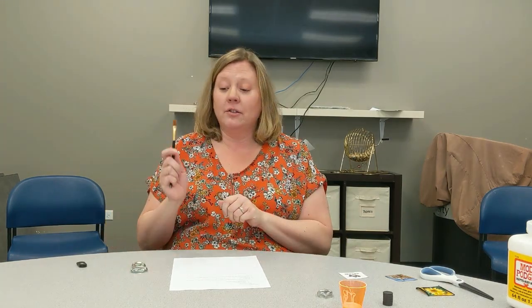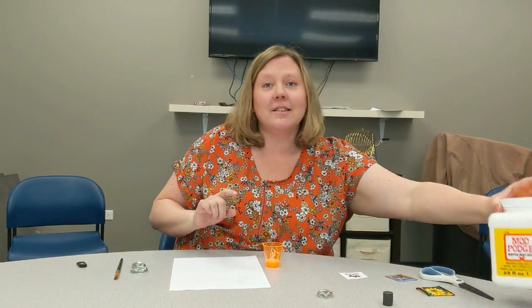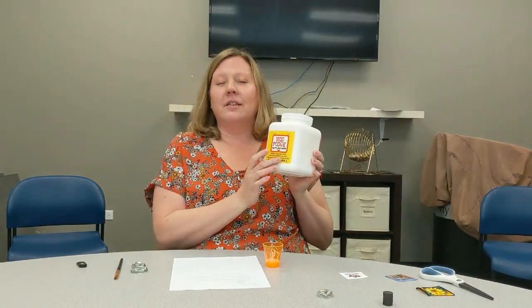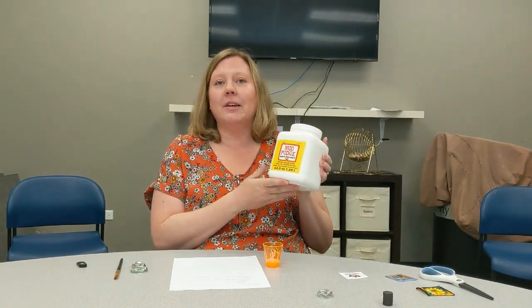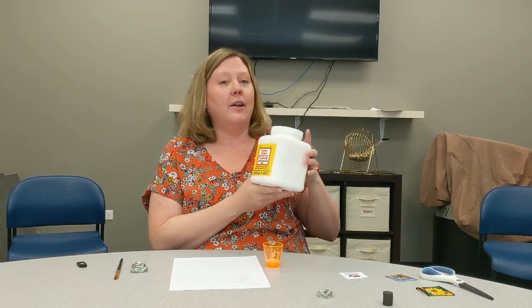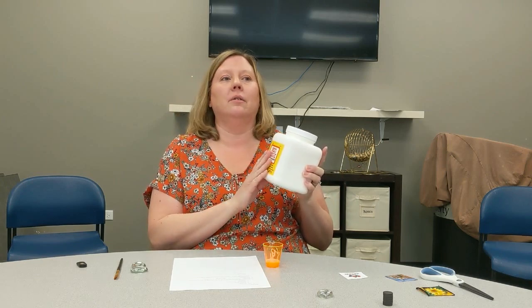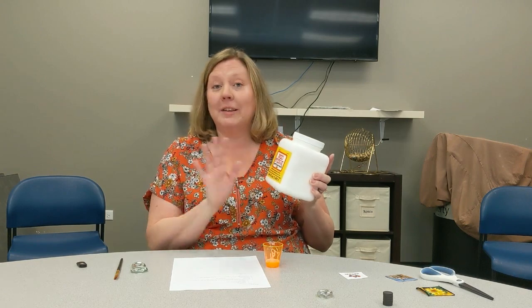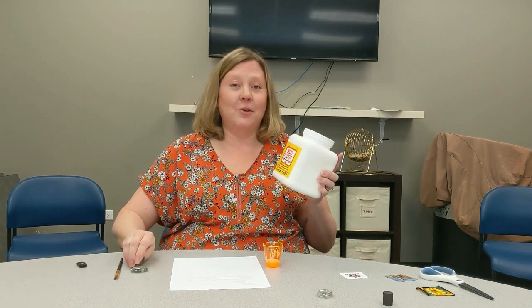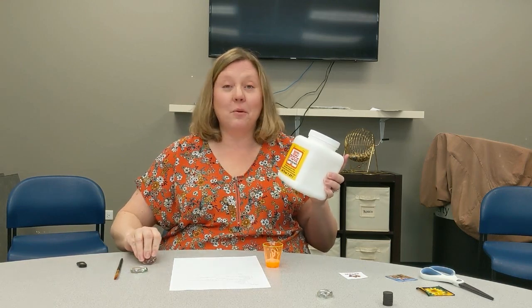You'll need a brush — there's a brush in your kit. And in your kit you've got a little cup that looks like this, and in the cup is Mod Podge. It's a sealant adhesive. You can get this again anywhere: Walmart, Target, any craft store. It goes on milky white so you can see where it's going, but then it dries completely clear, which is what you need so that your fabric or picture shows through on your magnets.